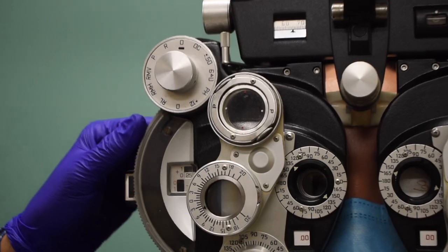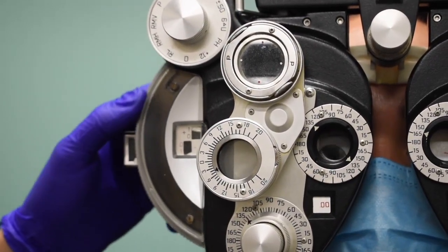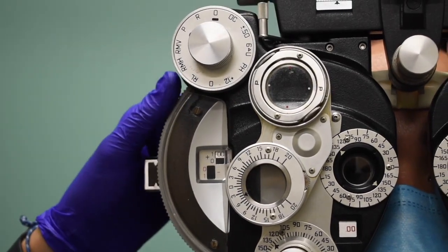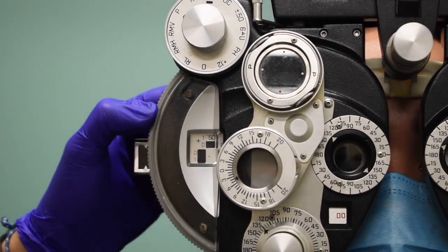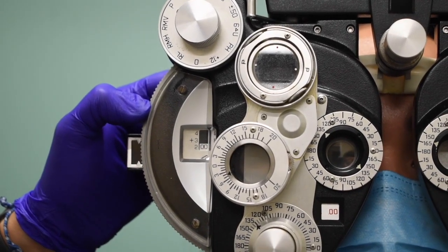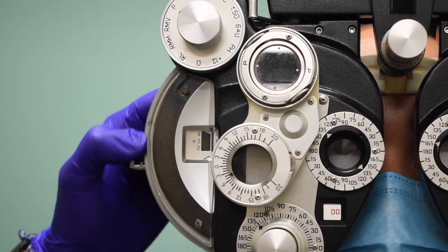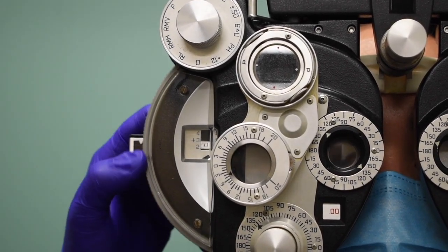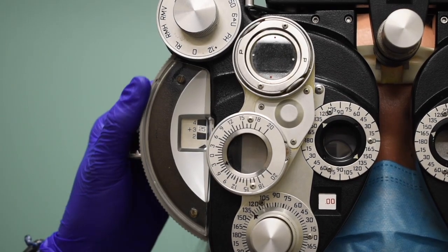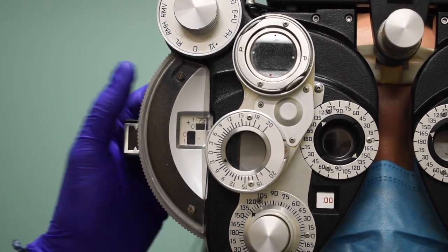I have my 2040 chart up there. Phoebe, tell me when those letters out there get so blurry you couldn't read any of them at all. I'm going to go two past. Tell me, Phoebe, when you can read one or two of them now. Here. Great.